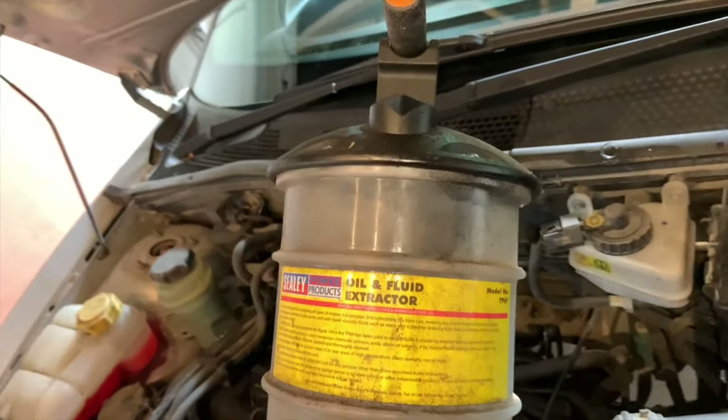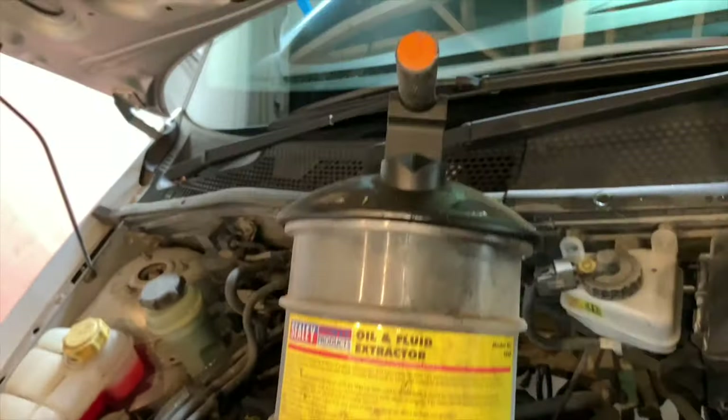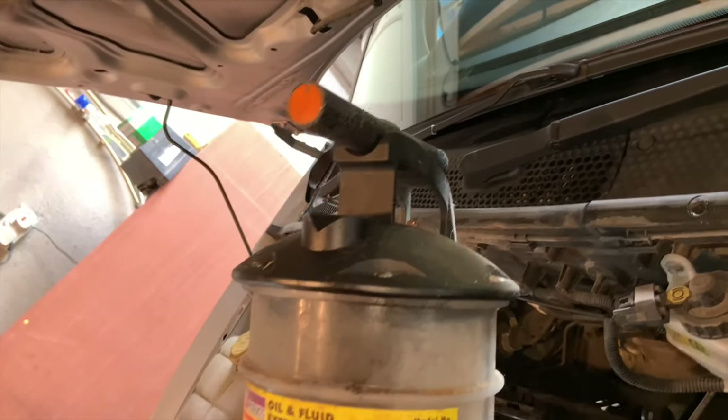This is my oil and fluid extractor — straightforward enough, very simple to use.